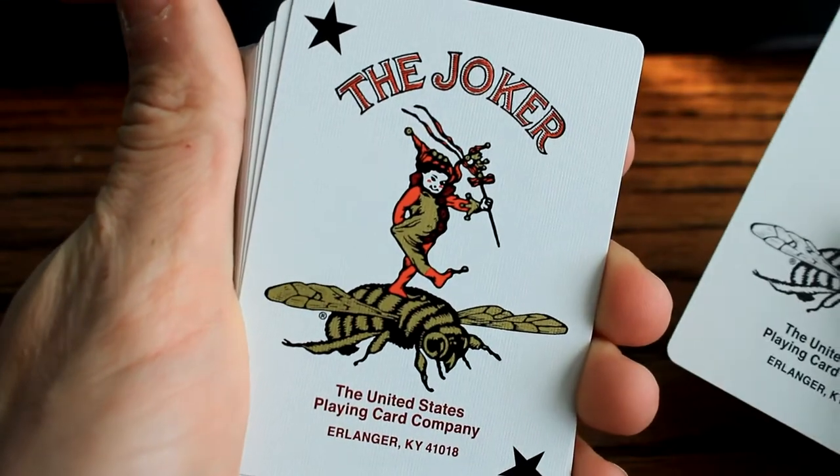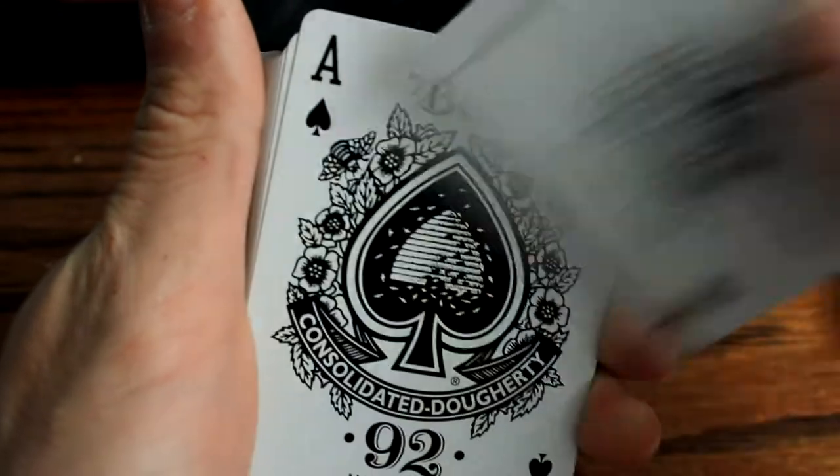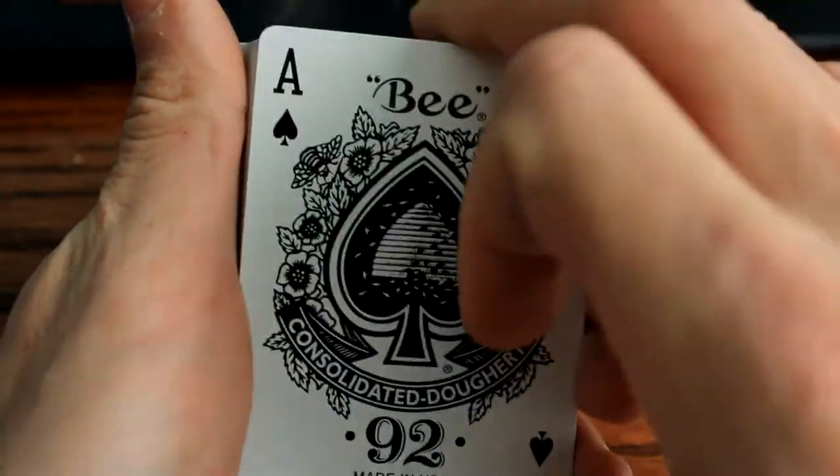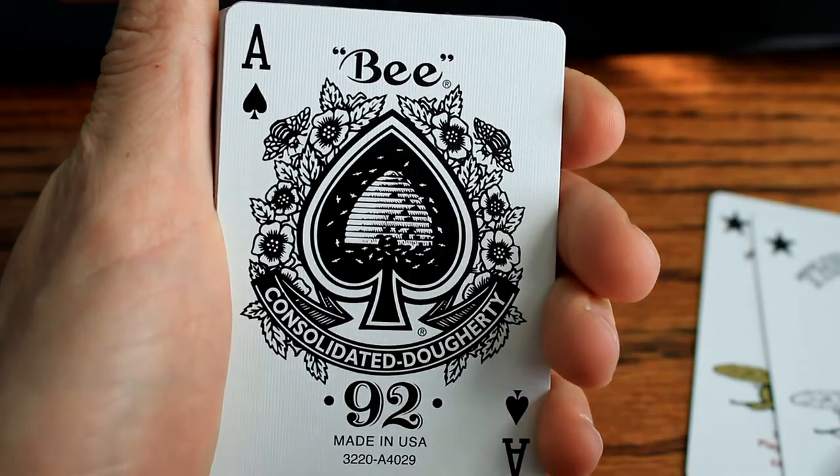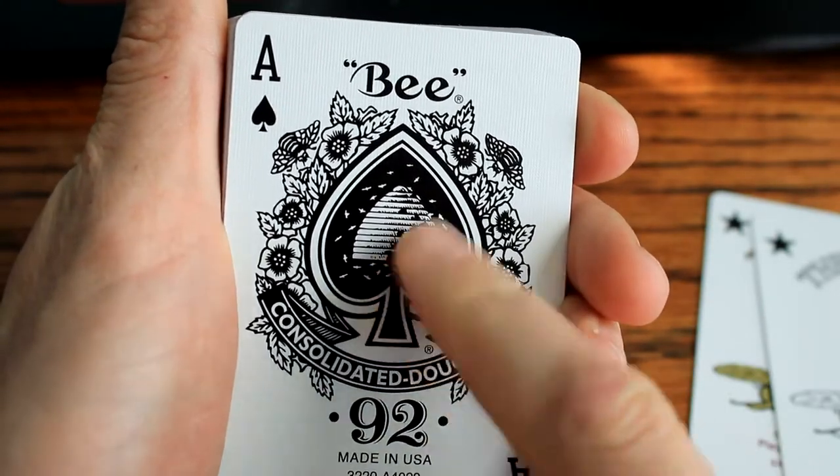Original Bee Joker and the colored version of the Bee Joker. That's one thing I do like about Bees - their Ace of Spades and the artwork that they have is really, really awesome. I like that. They'll have the beehive right there.